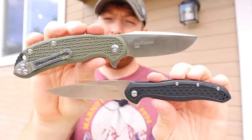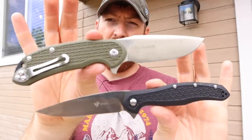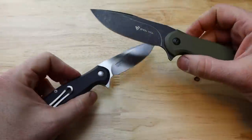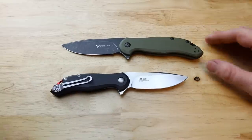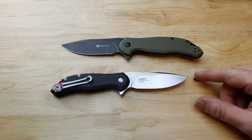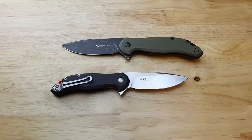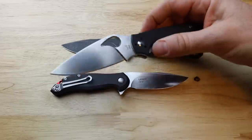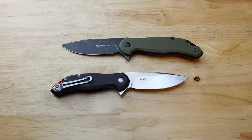Steel Will has been dropping some new pocket knives, so I got my hands on the large and small Lanner series. We're going to break down what they have going for them and see what makes them different from a lot of other Steel Will pocket knives. I've also got the Cut Jack, the Intrigue, a RAT Model One, a Civivi, and a Spyderco Raven 2 for reference.